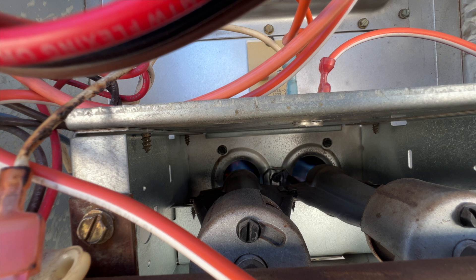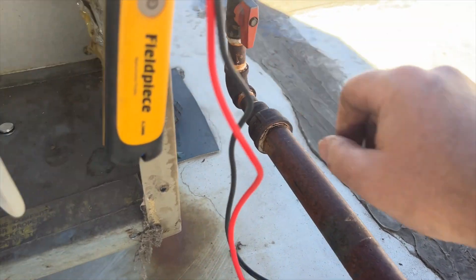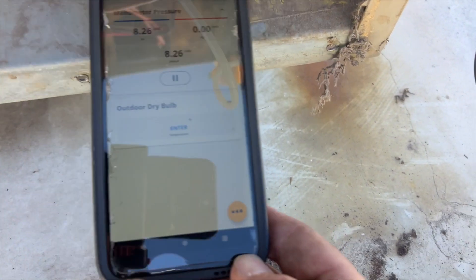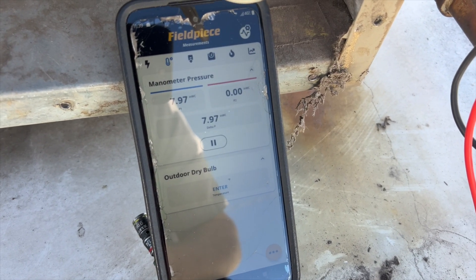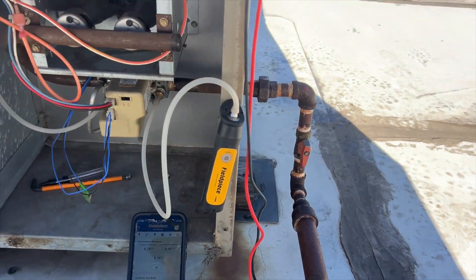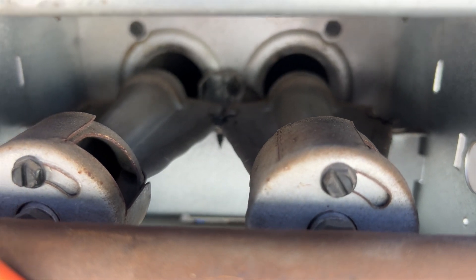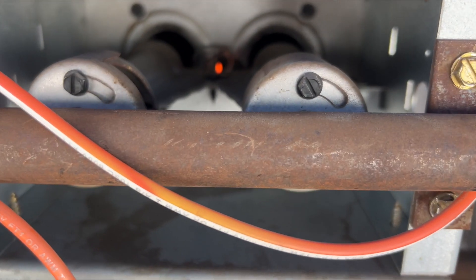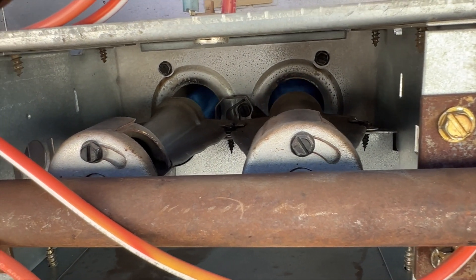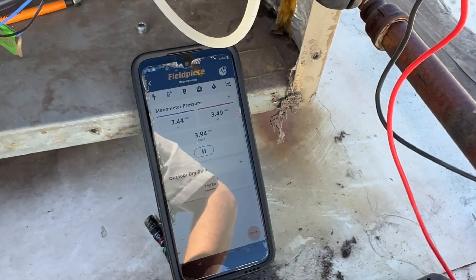Next we're going to open the manometer and check the gas pressure. Our manometer is hooked up. The inlet pressure is about seven-point-something and it will drop a little once the unit is actually running, which is totally normal. Let's kick it on and make sure our gas pressure is good before we take off. She lit up real quick that time. That's our inlet pressure and that's our burner pressure - everything's looking good.